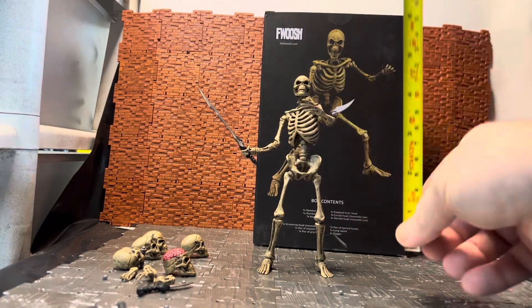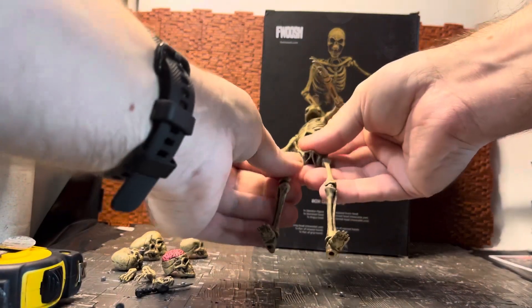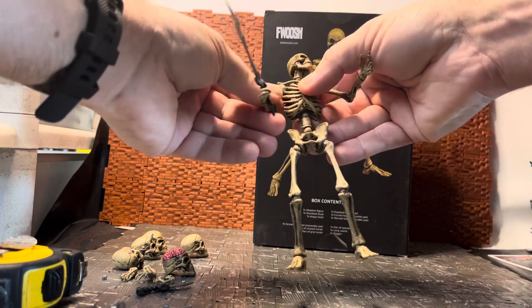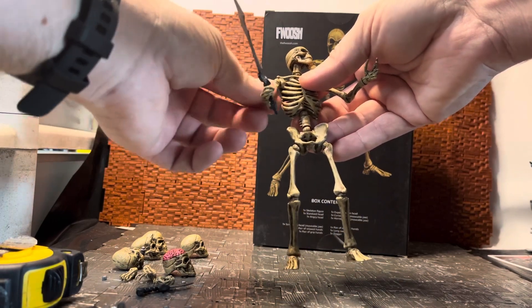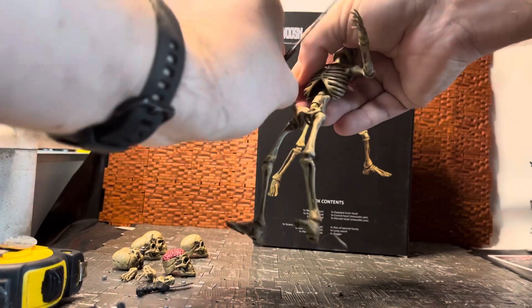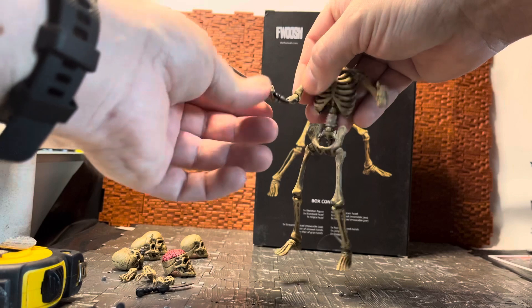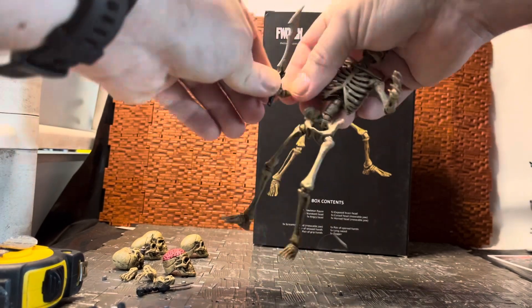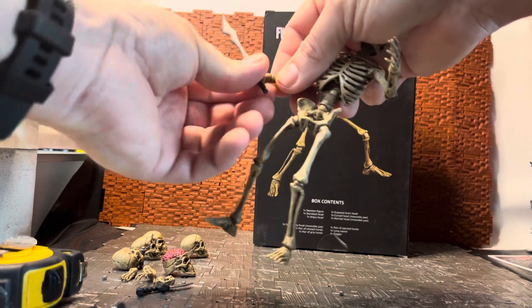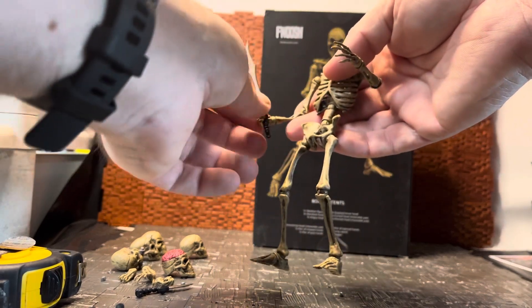This guy is designed to be a six-inch figure, so he should scale with stuff like Star Wars and GI Joe. The arms can rotate all the way around; there's a hinge and a swivel where the bicep bone joins the shoulder joint. There's a single-jointed elbow with a minor swivel, and swivel in the wrist. It's basically ball joints throughout — the wrist has a ball joint so you can rotate it around, and there's also rotation where the hand connects to the wrist.